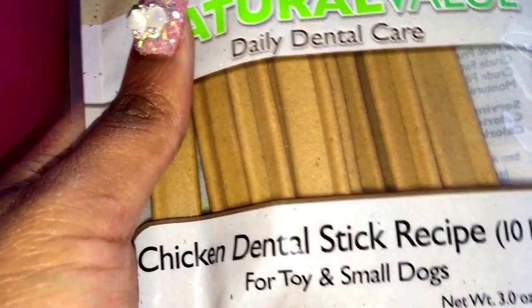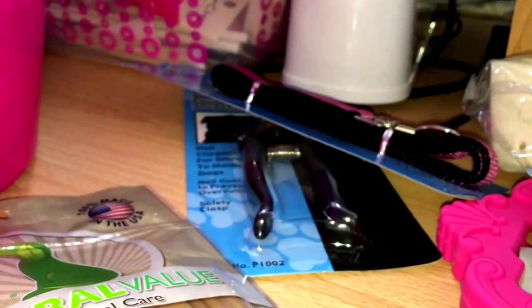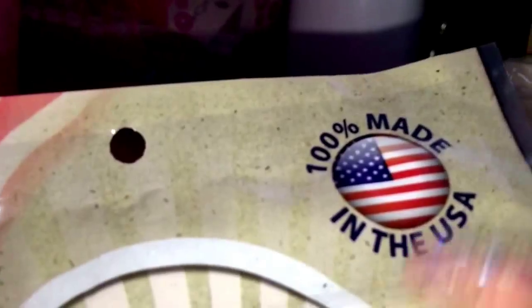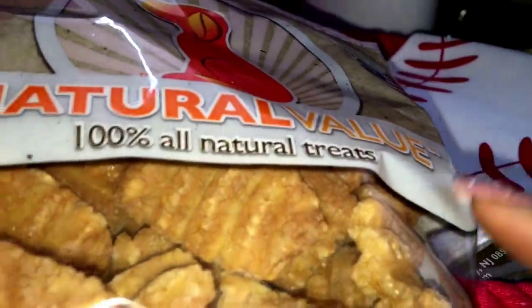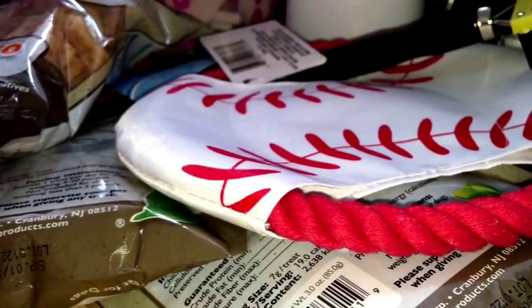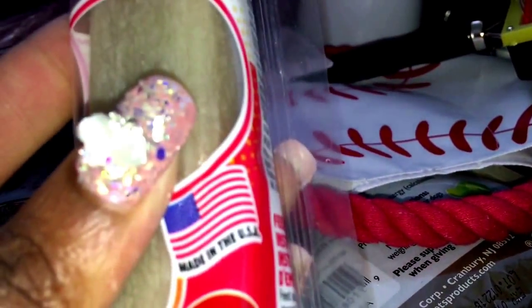I got this chicken dinner stick recipe — it's for toy and small dogs. I figured that'd be fitting since she's only a pup even though she's huge. I got this little softball-looking toy, some sweet potato crisps which are amazingly good for her, a little grooming item, and a snack and bone — also made in the US.